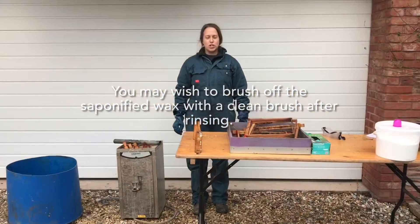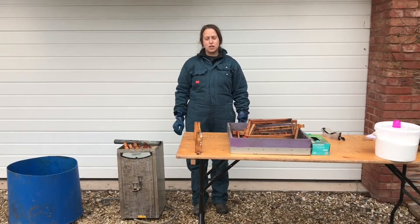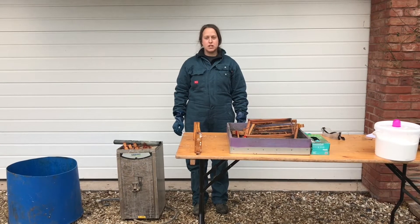Thank you for watching our how-to boil frames video. Please follow us on social media for other content.